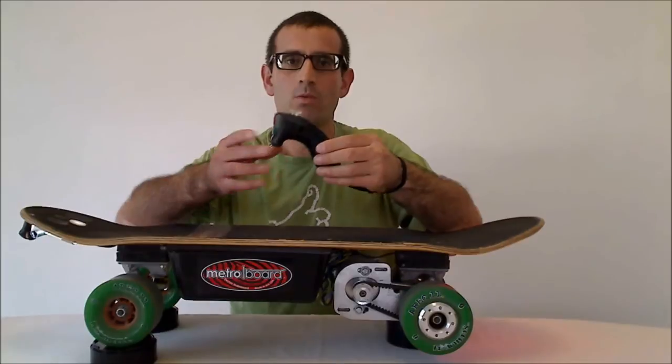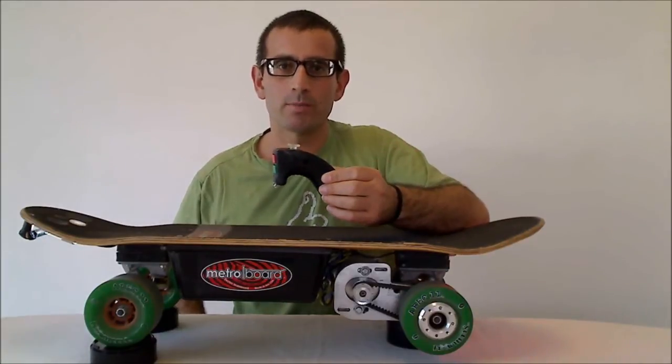Hi there, this is Elon from MetroBoard and today I wanted to talk to you about our new cool ergonomic wireless remote. This is a remote that we specifically designed for the MetroBoard to ensure the best quality, performance and long-term reliability.